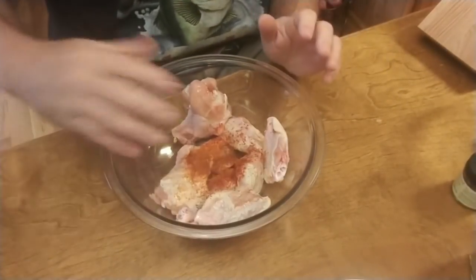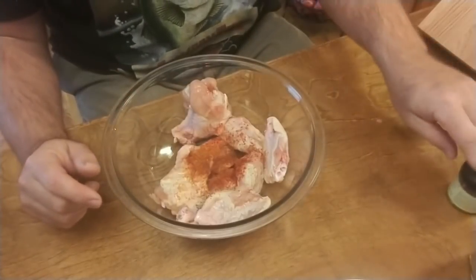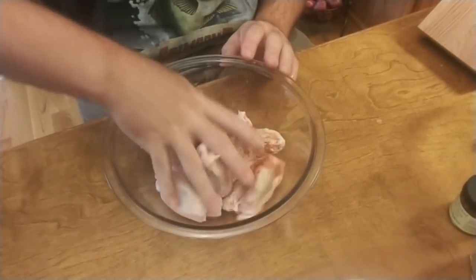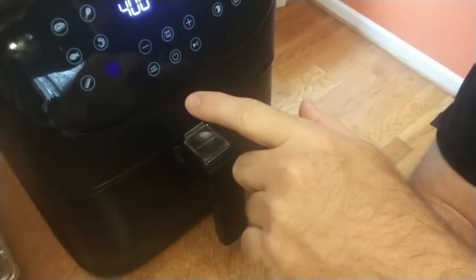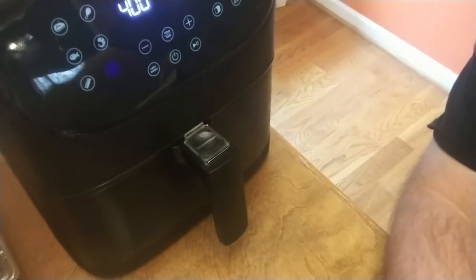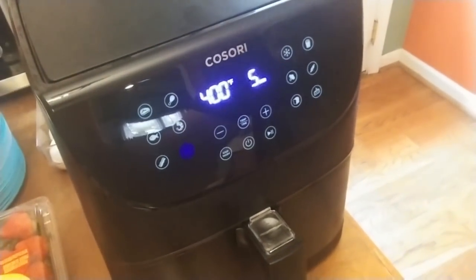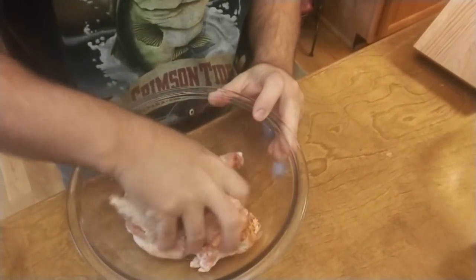So that was the amount for ten wings: three pinches of salt, three pinches of black pepper, about a half teaspoon of paprika, and a half teaspoon of cayenne. I almost forgot — with my air fryer it lets you preheat, so I want to preheat at 400 for five minutes. When I put these wings in after five minutes it's going to be nice and hot, which is a nice feature.